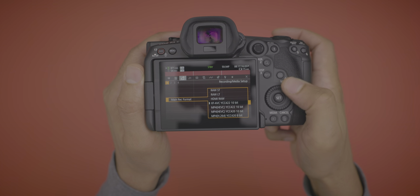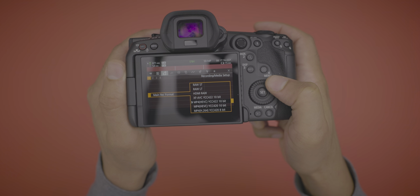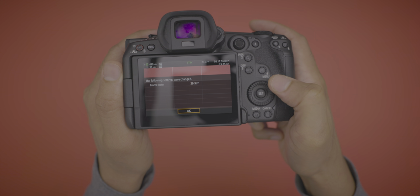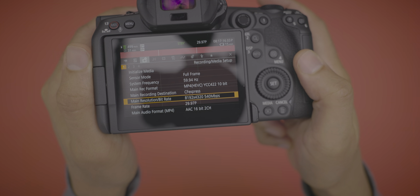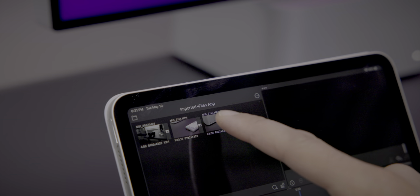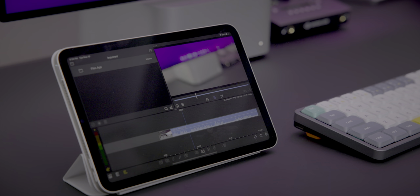Unlike the Canon R5, the R5C features an 8K HEVC codec with a much more palatable 540 megabits per second bit rate. Contrast that with the R5, which features an HEVC 8K codec with around 1300 megabits per second, resulting in less than stellar playback without rendering or transcoding. On the R5C, with the 540 Mbps bit rate, it plays back much better. I'm playing back that 8K footage on my iPad mini in LumaFusion.